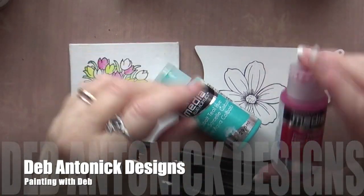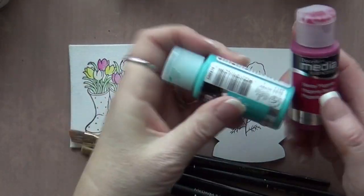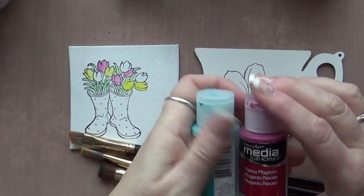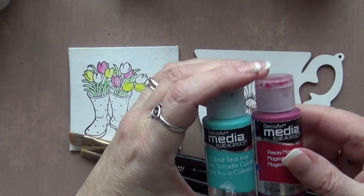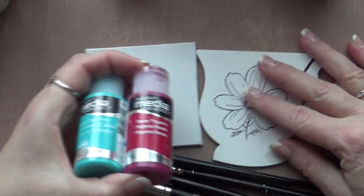Hi, I'm Deb Antonick. What I wanted to talk to you about today is I'm starting to do a lot of videos where I'm going to show you how I like to paint stamps and the brushes that I use. You're going to see a lot of little videos coming — they'll be fast — but I thought I would go over this quickly on what I do.